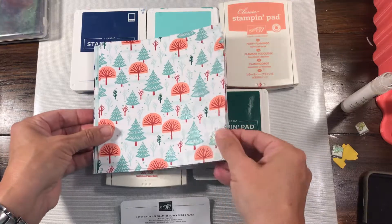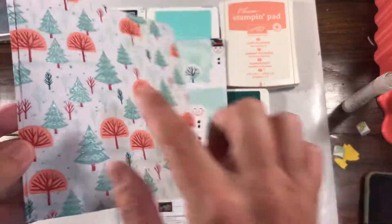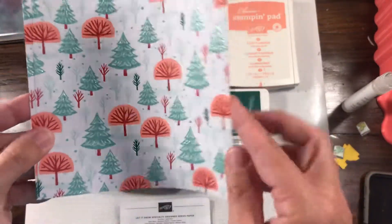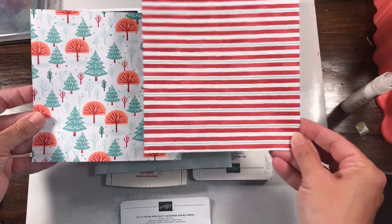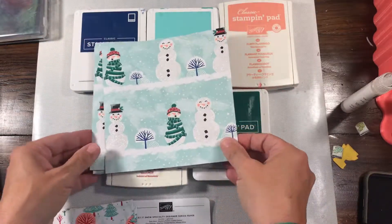This is one of the most fun papers because it's a specialty paper, so as you can see it's got a lot of shimmer on it. And then the other side is really simple to use. Great combination — I love both of these. Sometimes it's kind of hard to decide which one you like better.